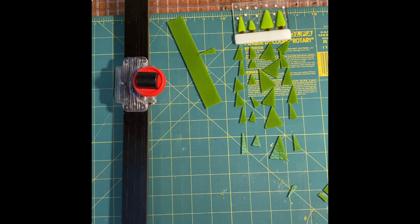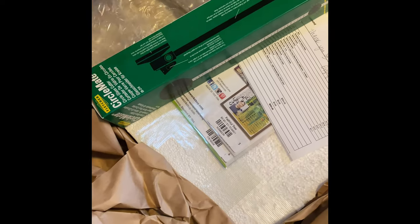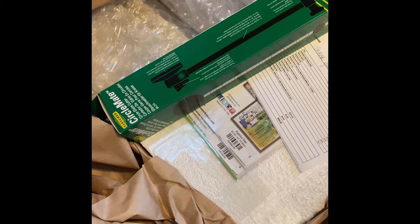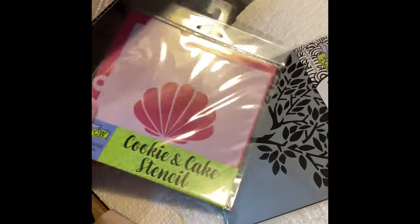I get to take a break because the UPS person just dropped off my glass order, so let me take you along while I open it up. I love Glass Underground — great supplies, great prices. There's a circle cutter here. I don't think I'm going anywhere near that today because I'm not doing a really good job with cutting. These are two stencils.